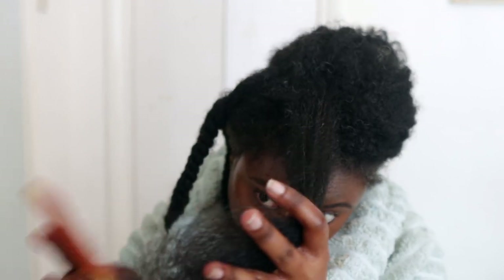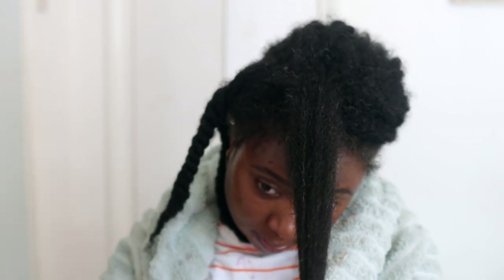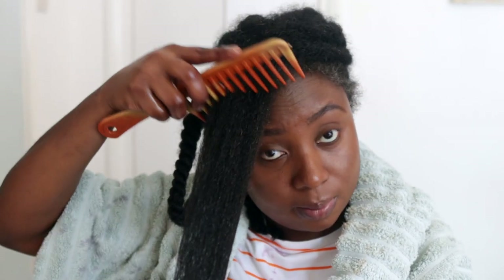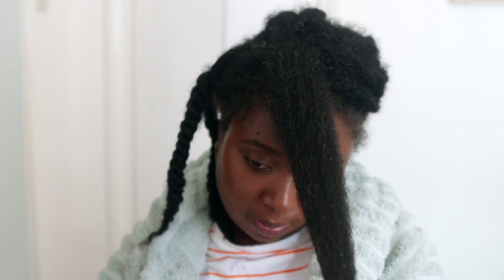Just as you're seeing here, I'm going ahead and detangling my hair to make sure it's properly detangled. After I finish each section, I'm going to twist it and then move on to the next section, repeating until the rest of my hair is completely done.